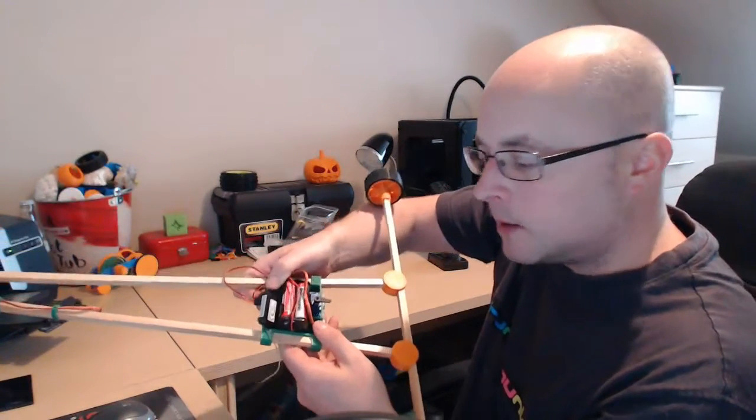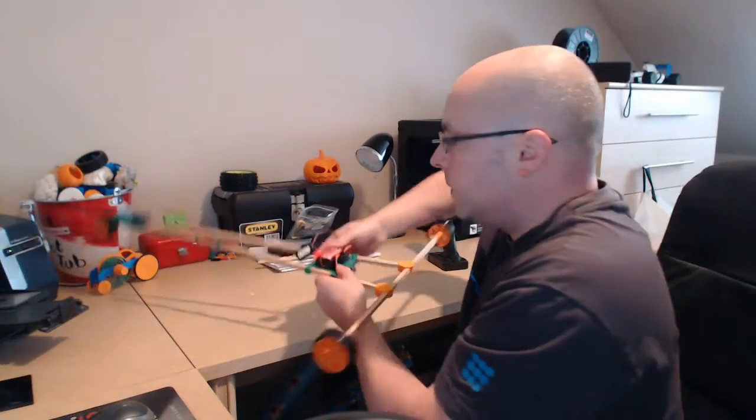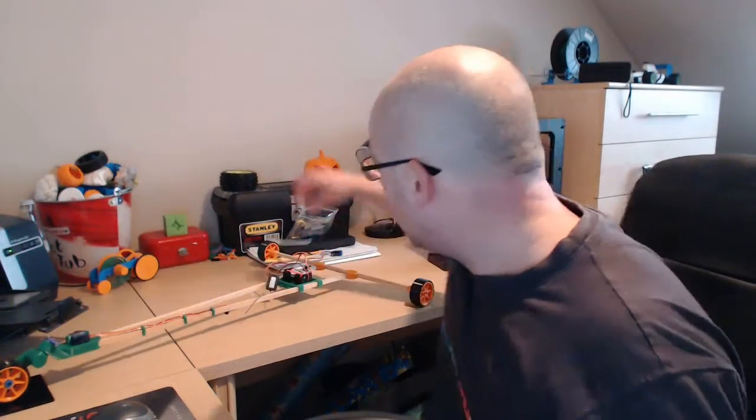You can see how we intend that all to fit into the battery tray. Obviously I've got to tidy the wires up and stuff like that. So I've been working recently on the servo mount, which you can see here and here.